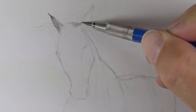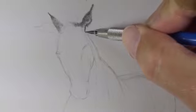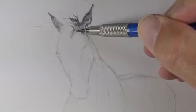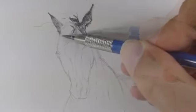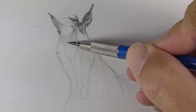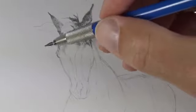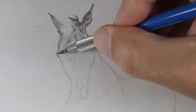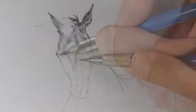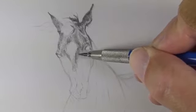We can now begin developing the tone and value on the horse. We'll start with an HB pencil — in fact most of our applications throughout this process will be done with the HB graphite. Developing the tone or value on the horse is a slow and meticulous process; it's important to be patient. We'll start with lighter applications and progressively get darker as we go. It's much easier to make a value darker if need be than to try to make it lighter if we accidentally make it too dark too early.